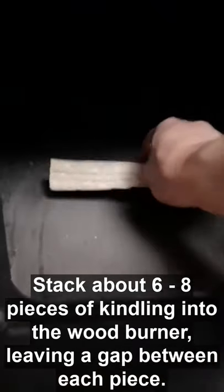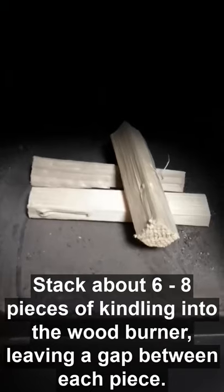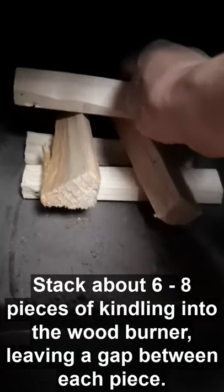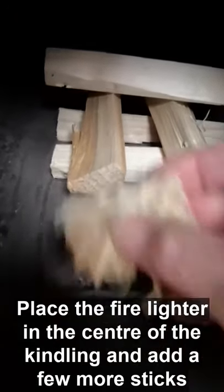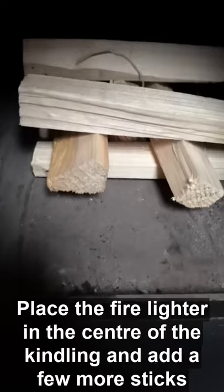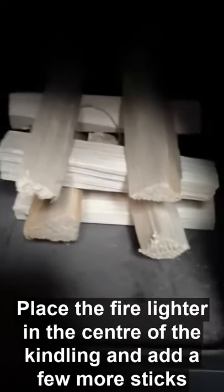Begin by putting the kindling in and building up a stack so you have space in between them. You're playing the game Jenga really, so you can make some space in between them. Put this — which is your fire lighter — in between there. Keep building up around it. You want to use six to eight pieces of kindling. Just like that.